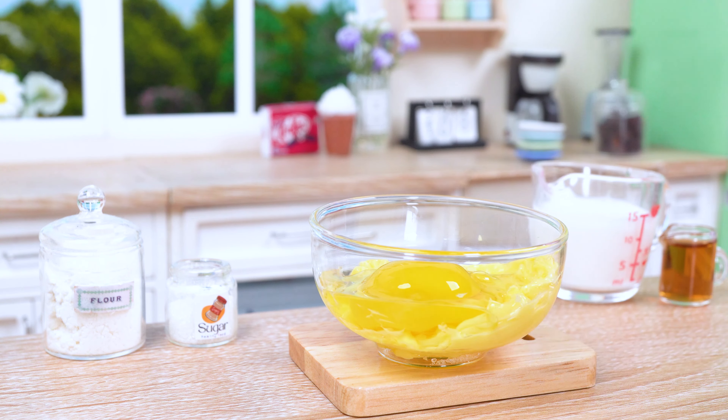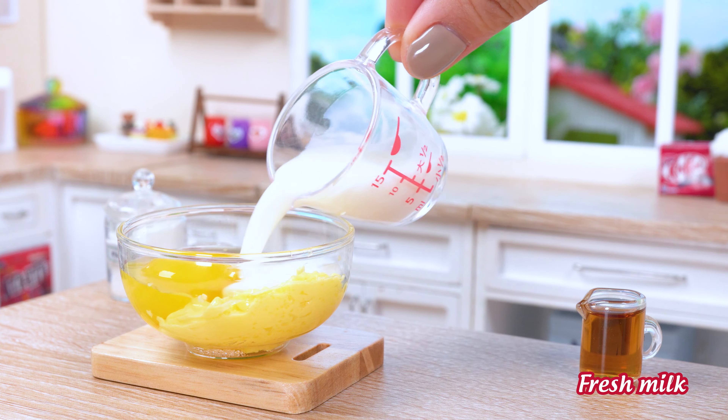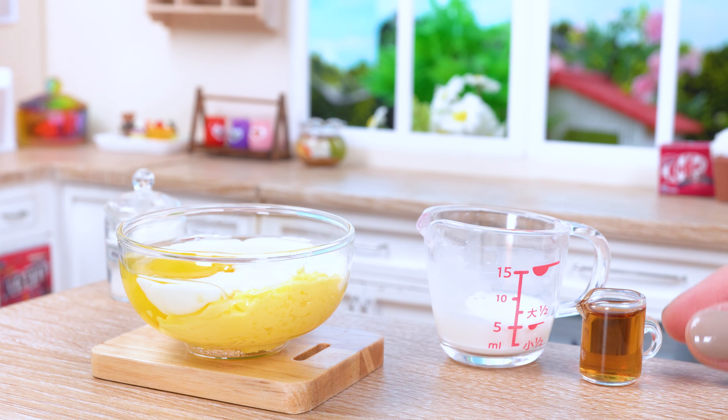To complete our batter masterpiece, we'll add a chorus of eggs, a touch of vanilla extract, and a splash of milk.